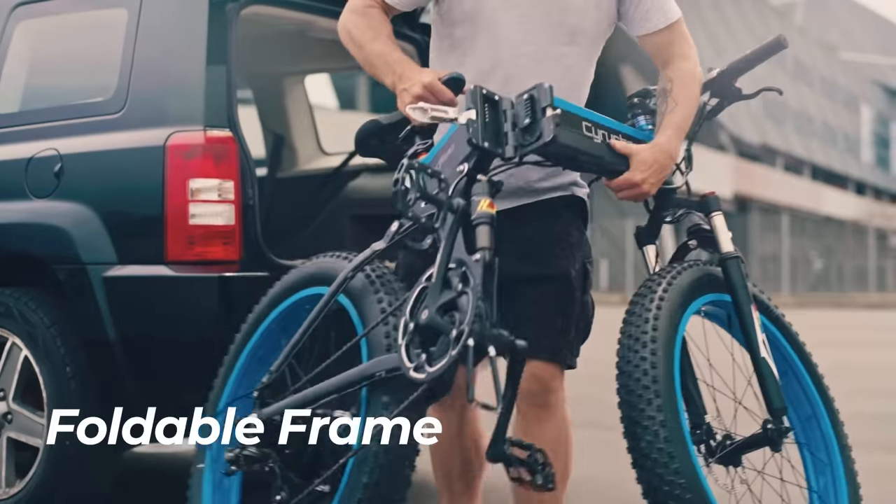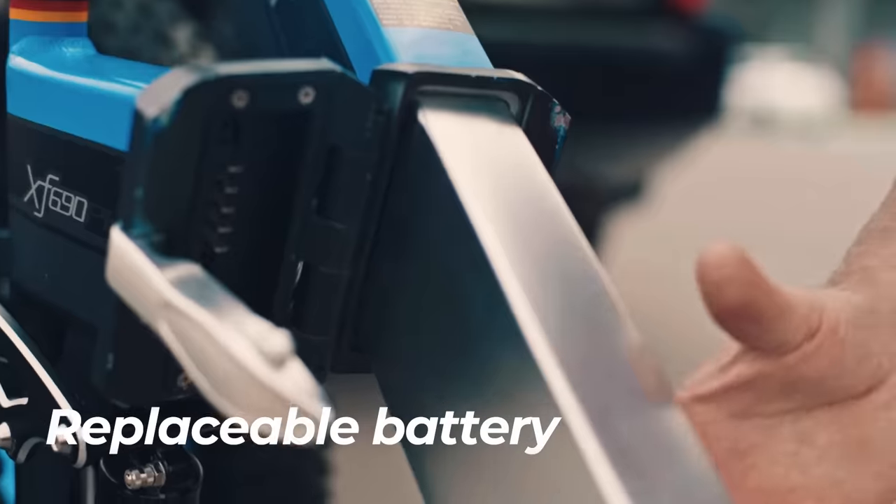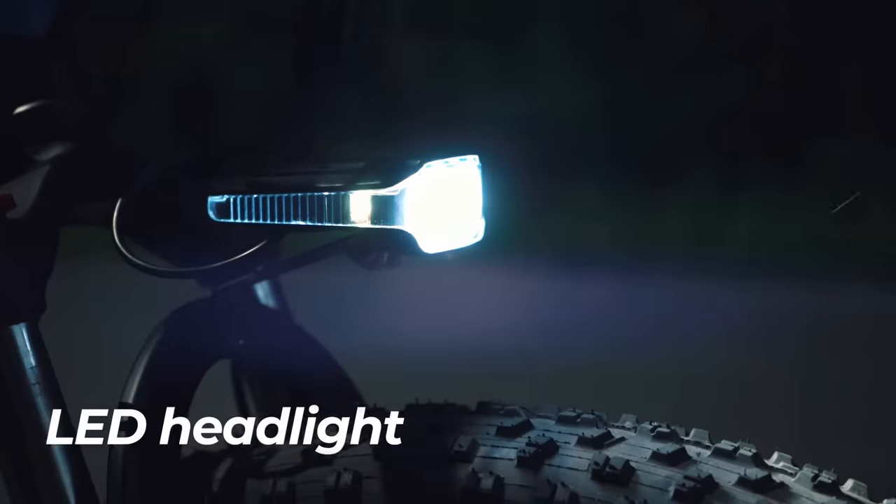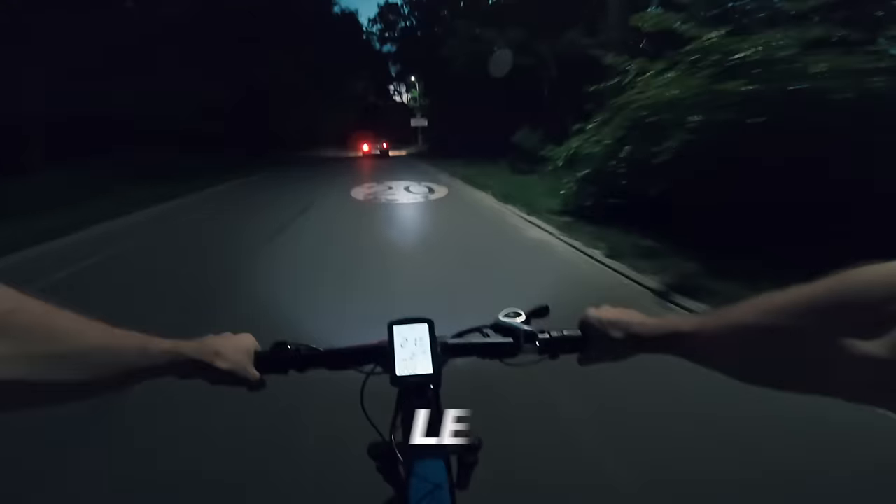The bike has a foldable frame with a hidden replaceable battery. The folded bike can be transported in the trunk. It also has a bright LED headlight powered by the main battery.